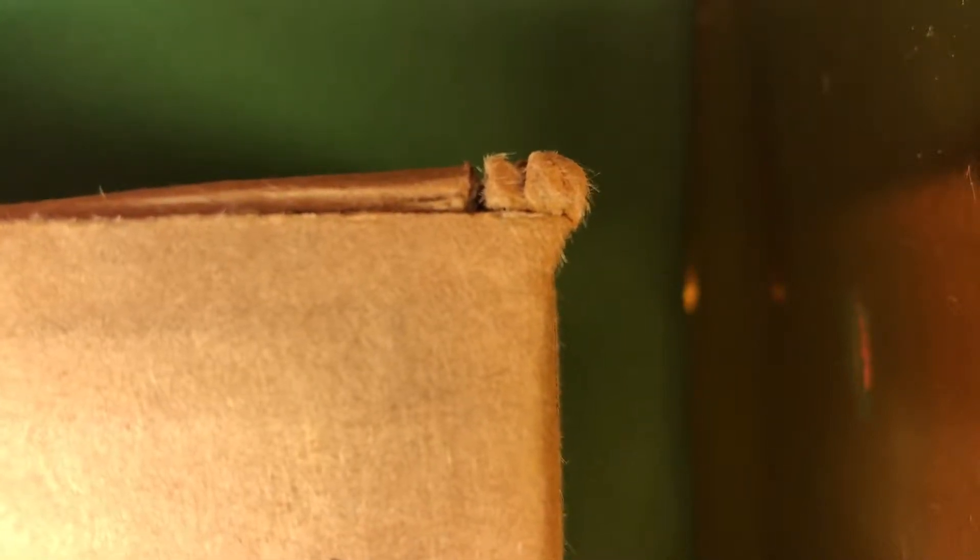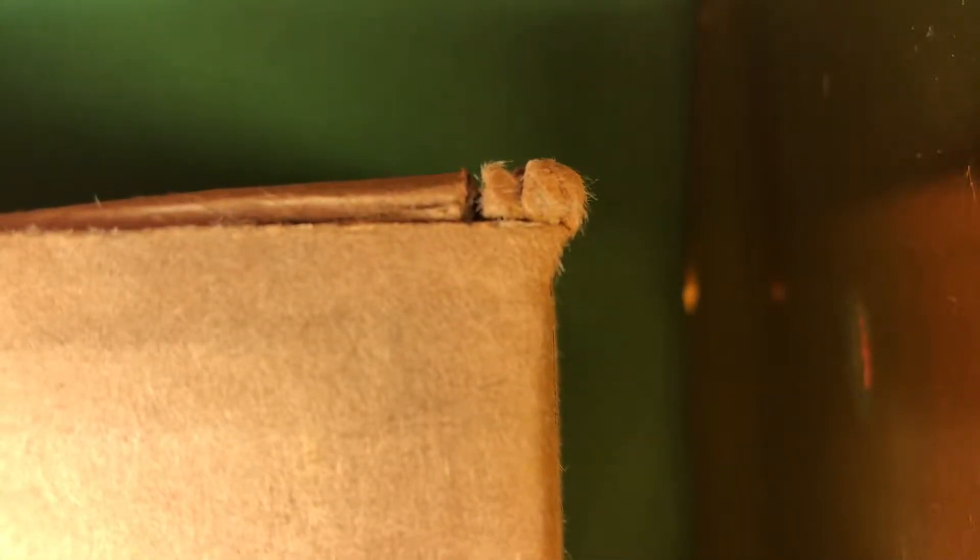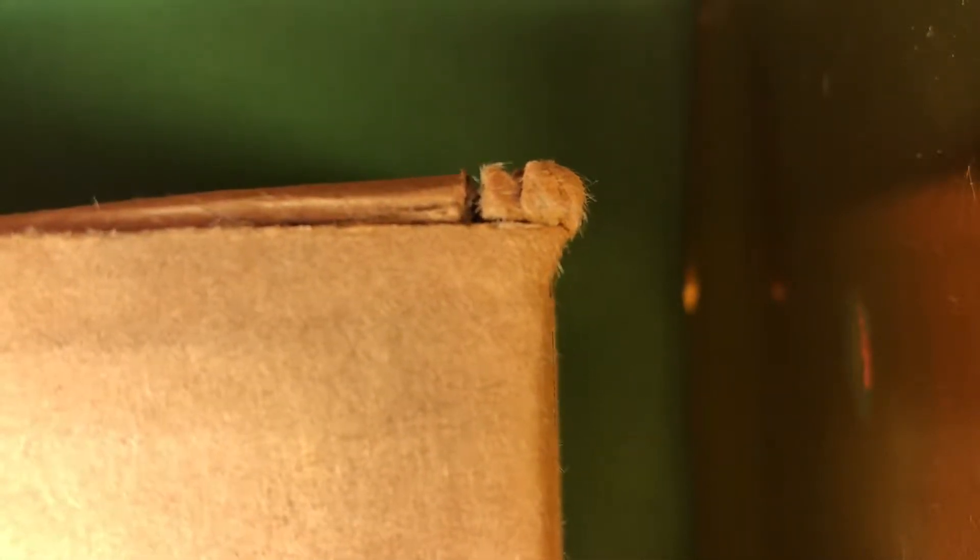Hey guys, Ms. Snow Queen here. Today I have an unboxing for you — an unboxing of a swatch package sent to me from the indie brand called Ruby White Tips. So let's get started.